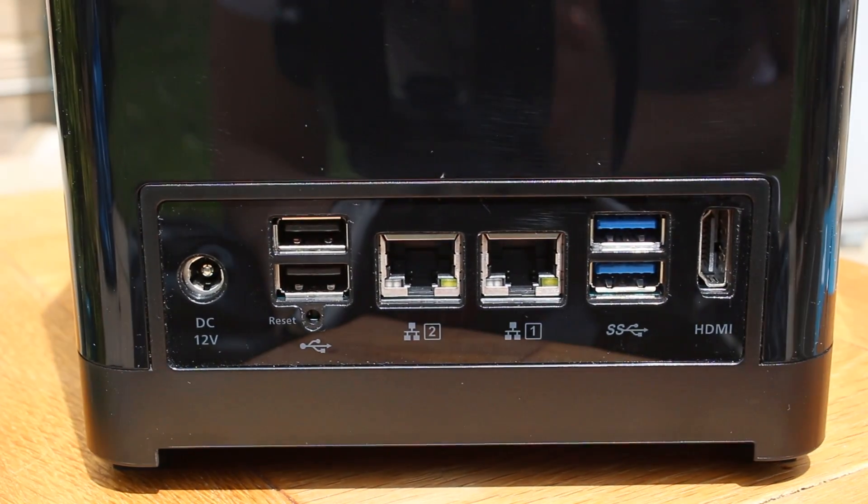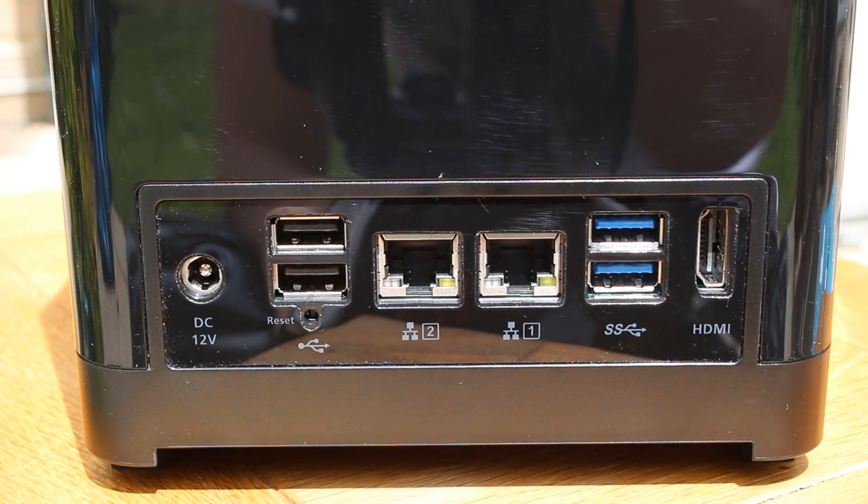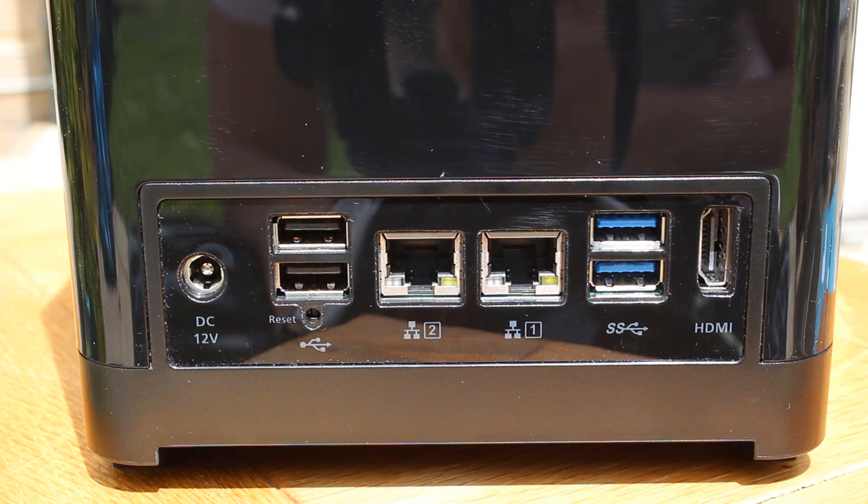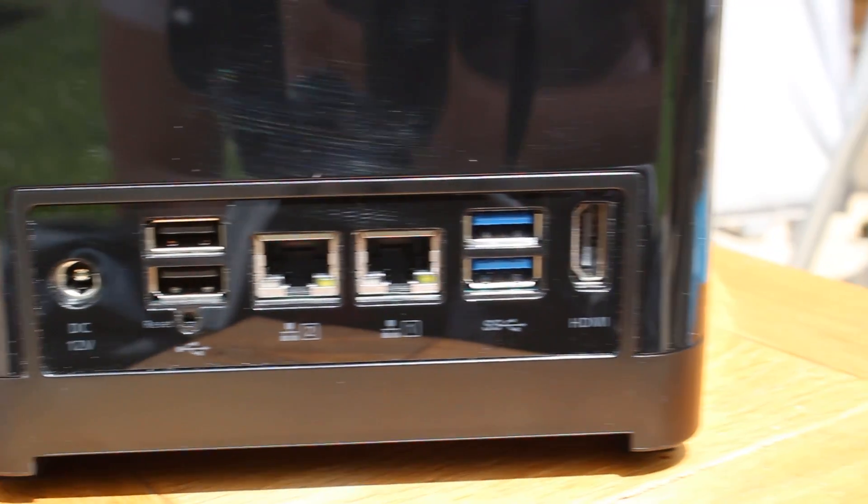On the back you'll find the 12-volt DC input from the power brick, a reset switch, 2 USB 2 ports, 2 GB LAN ports, 2 USB 3 ports, and an HDMI port — all of which we'll talk about more later.